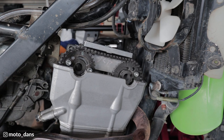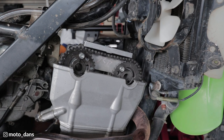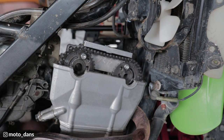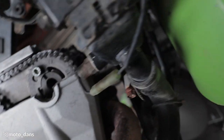You can hear that chain tensioner just clicked out again there. The exhaust marks are lined up and so is the intake. So perfect, we're lined up.